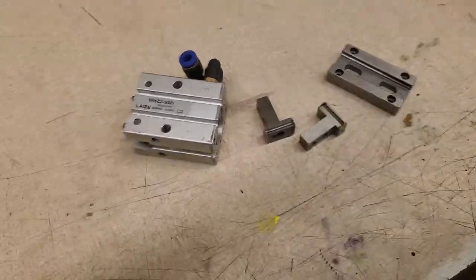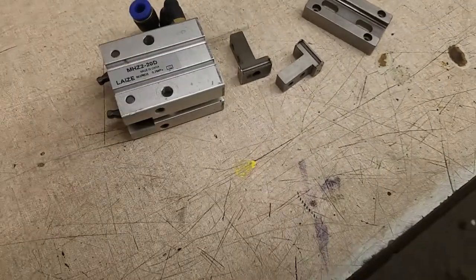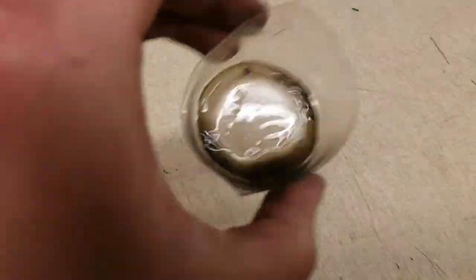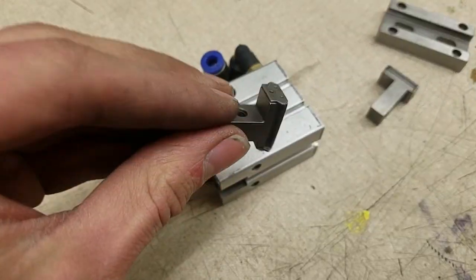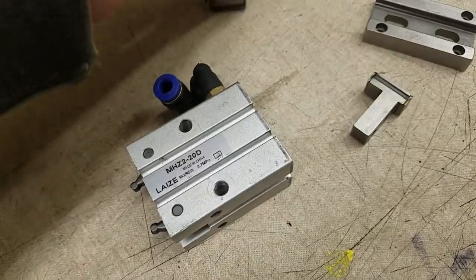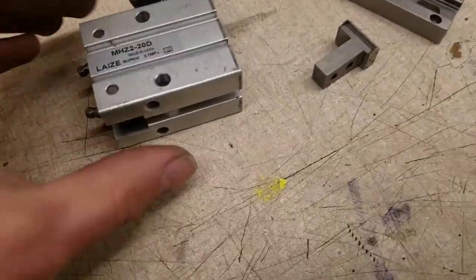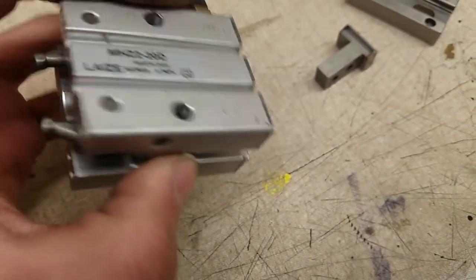Have you ever wondered what's inside a pneumatic gripper? I had to take mine apart because the balls and the linear guides had gotten some grit in them and it was no longer opening and closing properly, so it was time for a little bit of maintenance.